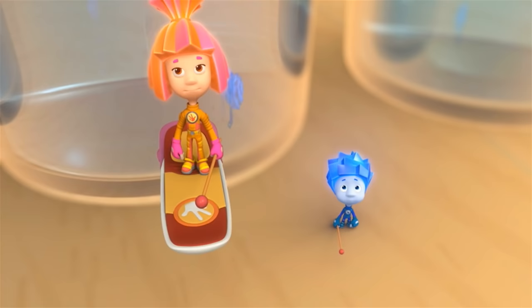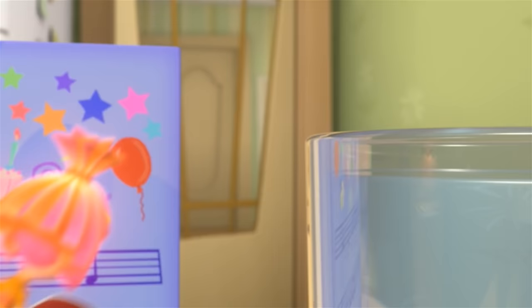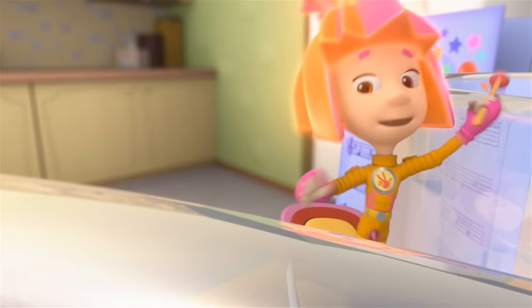Thanks so much for helping me figure out Katya's present. How about sending a song to Katya? We can write down the musical notes to a song about the Fixies! We can't write down the words, but if it's just the notes there's no problem! Hooray! Wanna play it? Of course we do!